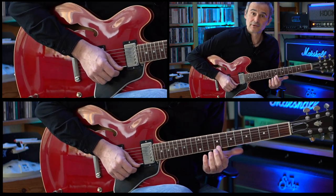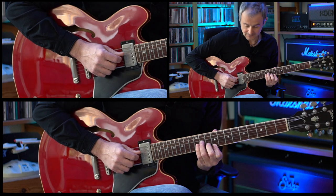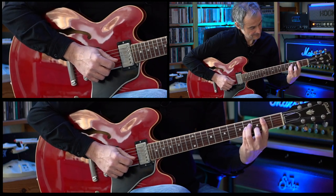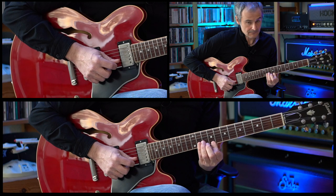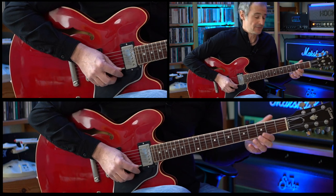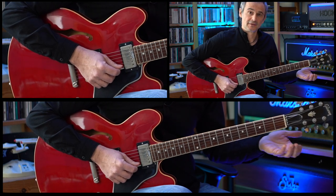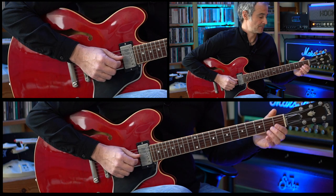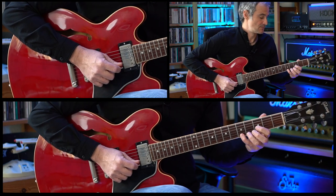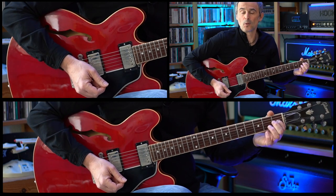Then we're going to the ninth fret of the high E string. Then we add the tenth fret of the B string and the eleventh fret of the G string. Then we're going down to the fifth fret of the E string. Doing a slide down to the fourth fret and after that we're hitting the open E string, open B string and then the second fret of the G string and the first fret of the G string.